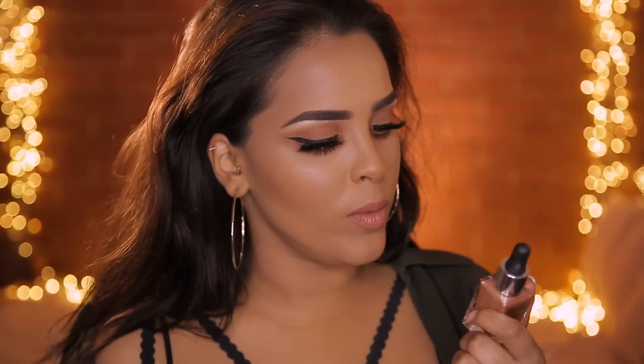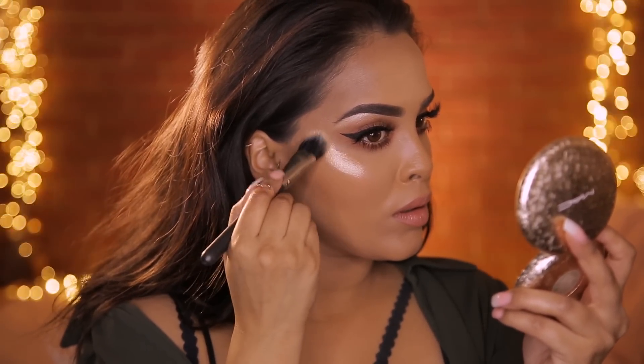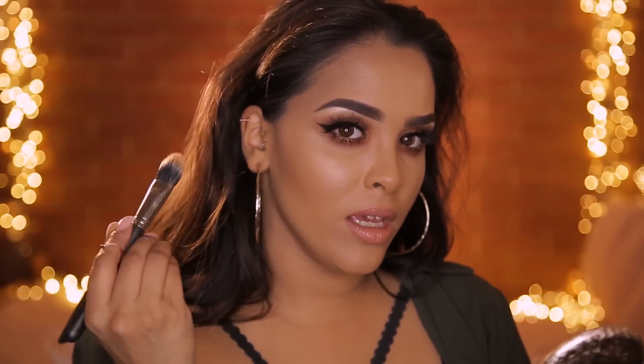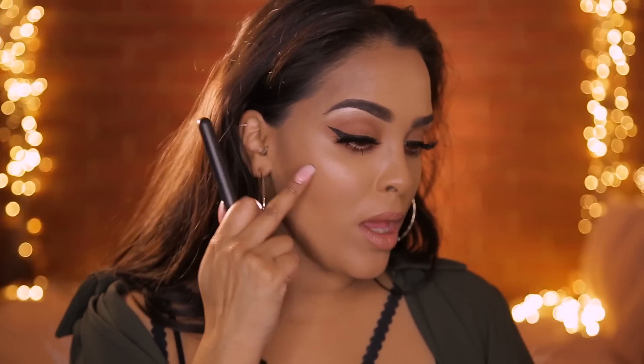I'm going in with Barry M Liquid Chrome in Liquid Fortune, using the MAC 132 brush, applying it straight onto the cheekbone and then blending it out. It has blended out so nicely — I'm shocked! I think if you let it sit before blending it would congeal, like the Iconic London drops do to me. But if you put it on and blend it out straight away, you get such a nice natural highlight — just a really nice dew that makes you look wet but not sweaty.